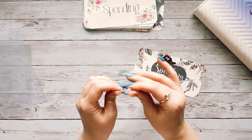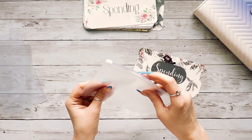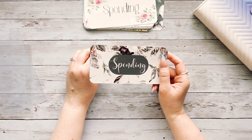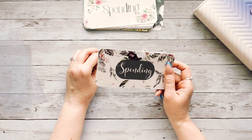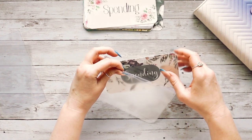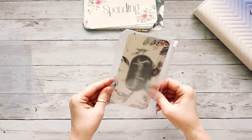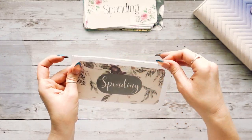For a zipper envelope — if you end up ordering these and you have zipper envelopes — you do have to kind of wedge them in. These are laminated, very sturdy, and printed on card stock, so they will bend slightly when you wedge them in. Don't be afraid of messing up the dashboard. You see how you have to bend it a little bit and kind of squeeze it in? Just like that — and that's what it looks like in a zipper envelope.